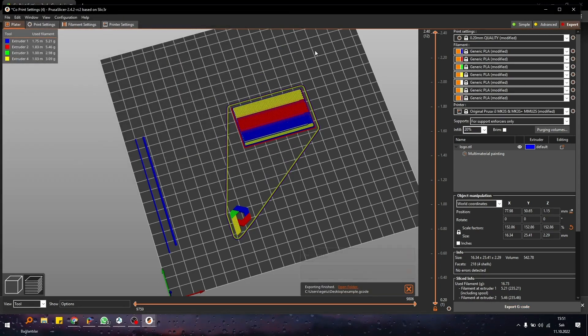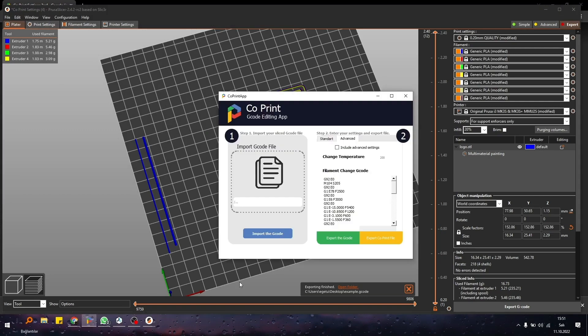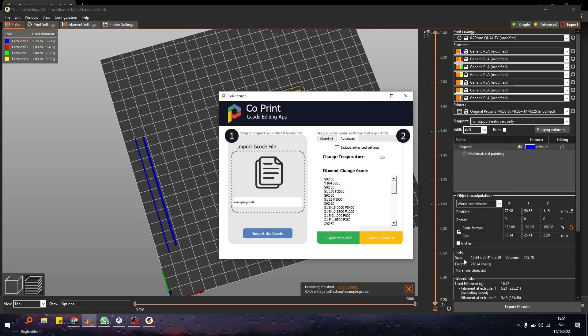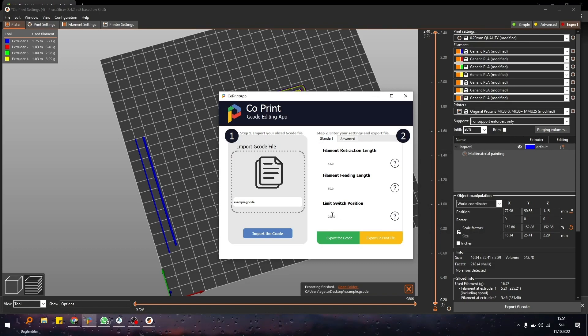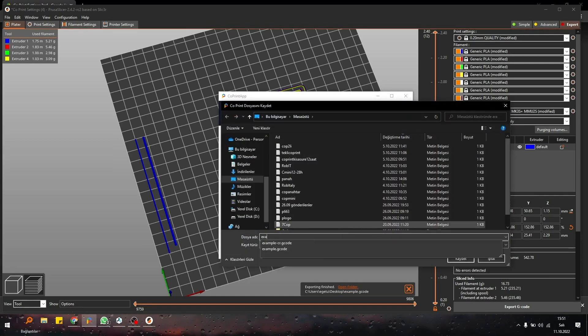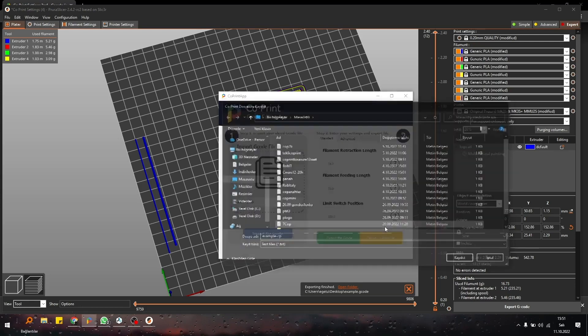Let's give it a name. After opening the co-print app, select our example file, then select standard and set the limit switch position to 250, and press export. This file should be inserted to the 3D printer, and this text file should be inserted to the co-print module.